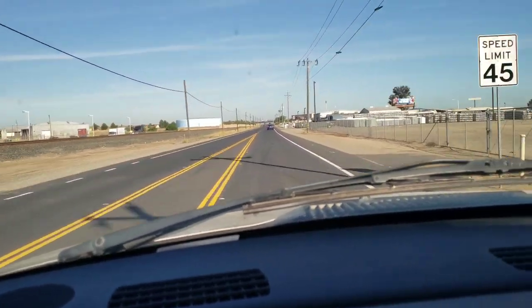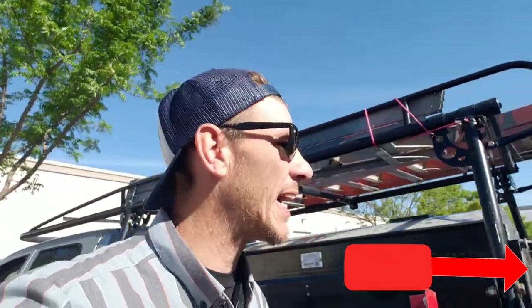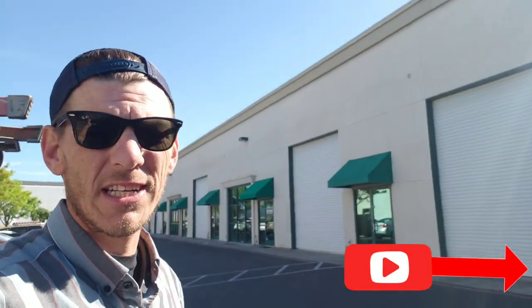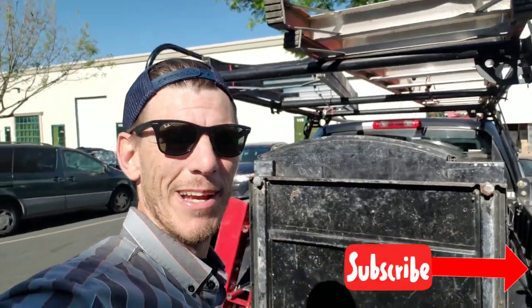We're about to cut and go drop this sucker off. I hurt myself though, guys. Alright, so this is the spot — a little warehouse area, a little installation company. We're gonna get this sucker unloaded and we're gonna start making our money.